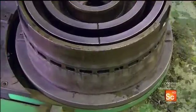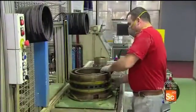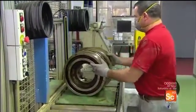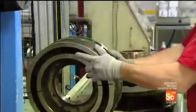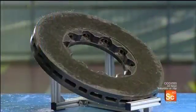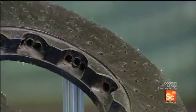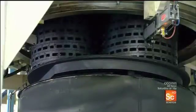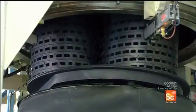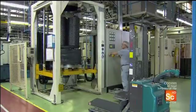A computer-guided laser then examines the mold to make sure every last core has been removed. When they get the all-clear, they open the top and bottom sections of the mold and extract the disc ring. Computer-guided machines then smooth out the rough areas and drill tiny ventilation holes. They put the disc ring into an oven, which over the course of two days gradually heats it to just over 1,800 degrees Fahrenheit. This causes a chemical change which transforms the plastic into carbon.